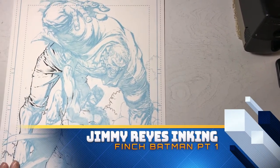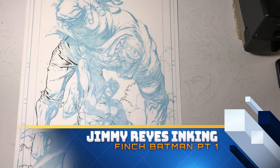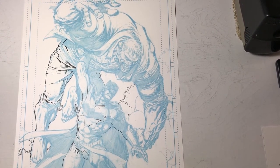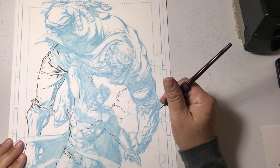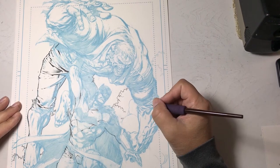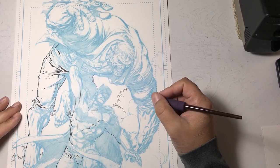Hello YouTube, my name is Jimmy Reyes, comic book illustrator located here in Texas — so I guess I should say hello y'all-tube. This is a short video where I'm going to be inking with a 102 crow quill over pencils.